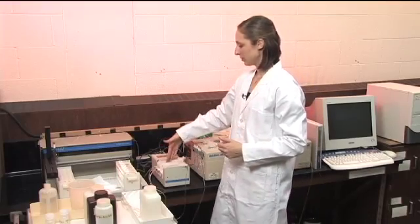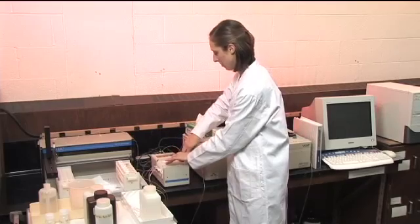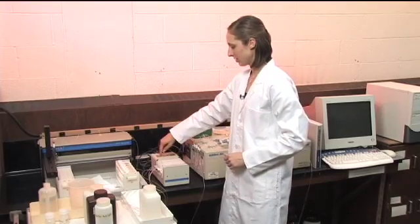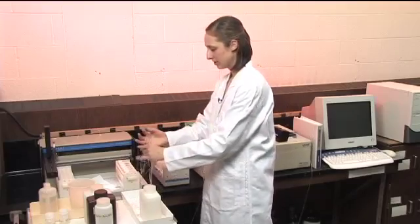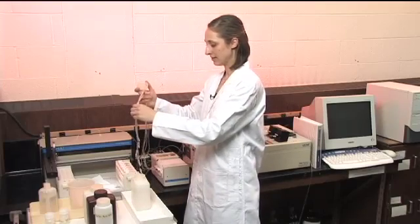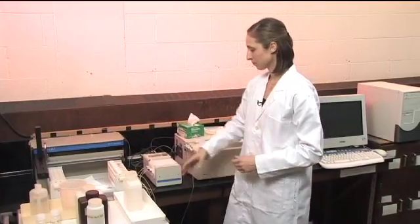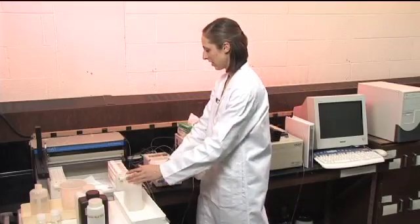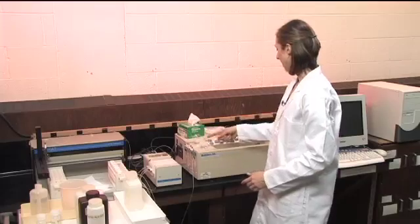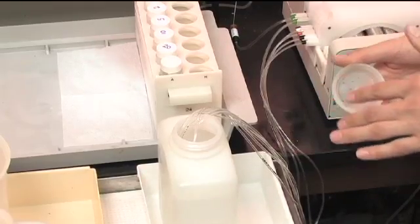So now that all the reagents, samples, and standards are ready, we want to hook up the flow and get the instrument going. We put all the tubes that go to the reagents hooked up to the pump, snap them into place, and then turn on the peristaltic pump. Just to make sure that everything is hooked up and flowing smoothly, we'll first put all the tubes into deionized water — not distilled — because we don't want to introduce any phosphate from those sources.